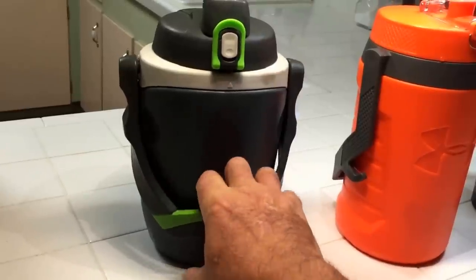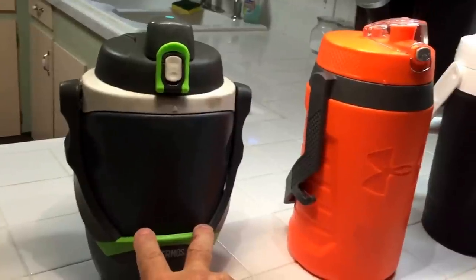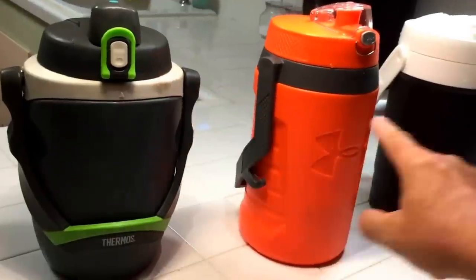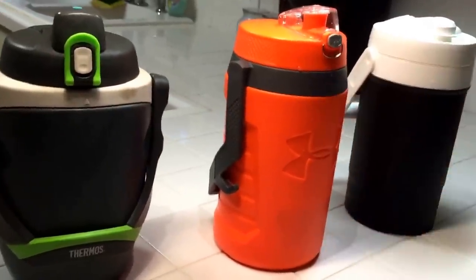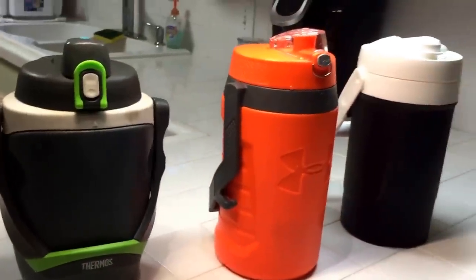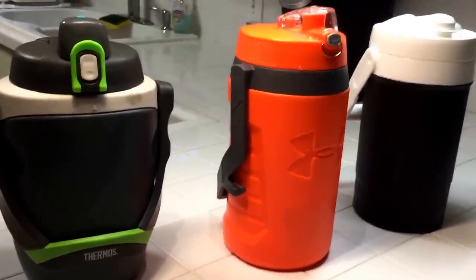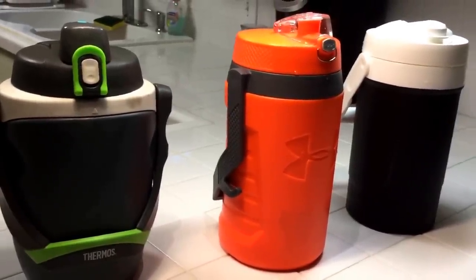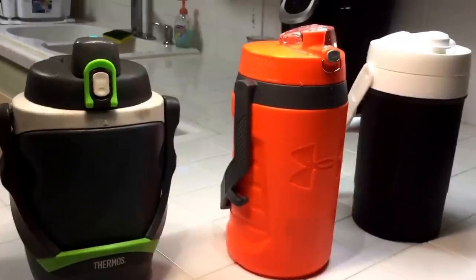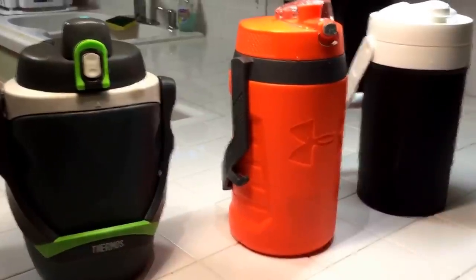Someone later mentioned other colors — blue and pink — were significantly less, so I'll have to check that out. Today I've filled all three of these to the top with ice and then filled them with tap water to the top. I filled them at 6:30; it's 6:45 right now. I'm about to put my shoes on and get my day started. It's going to be a very hot day and these will all be exposed to the sun in close proximity to each other.